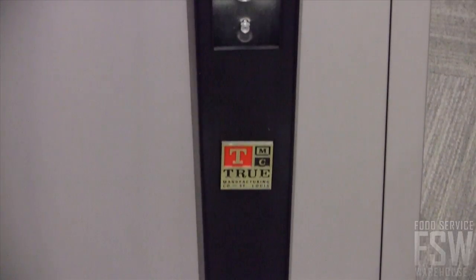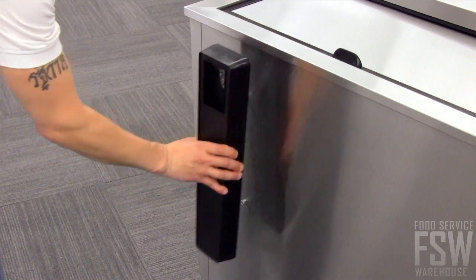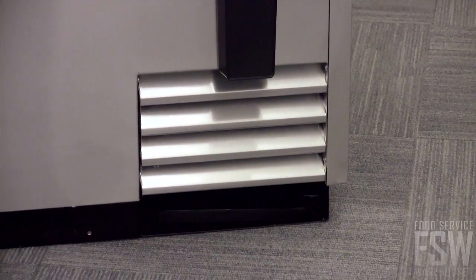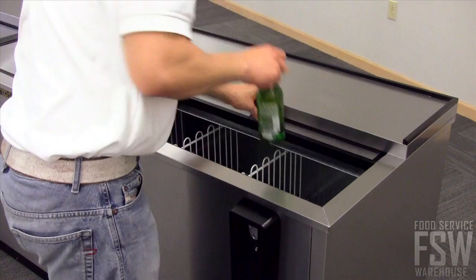There is a removable bottle opener and cap catcher so bartenders do not have to carry around a bottle opener in their pockets. The oversized refrigeration system cools the bottles on top first, since these are the bottles that will be served first.